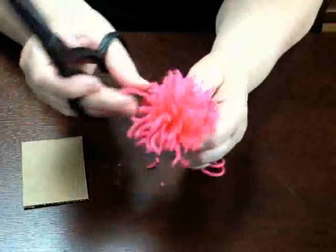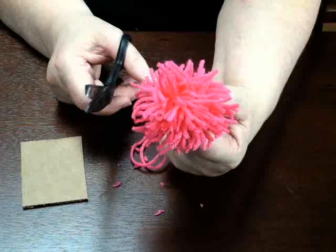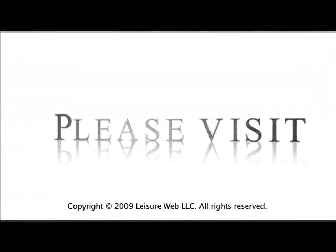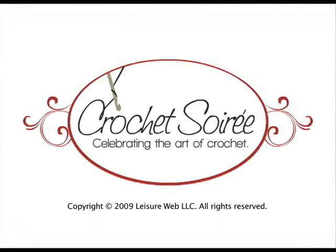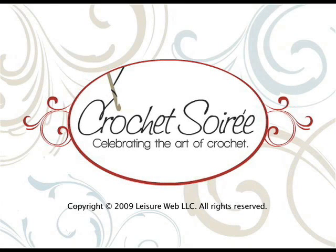I believe I've got all of them. Of course it needs a haircut, but that's your pom-pom. I hope you enjoy it!